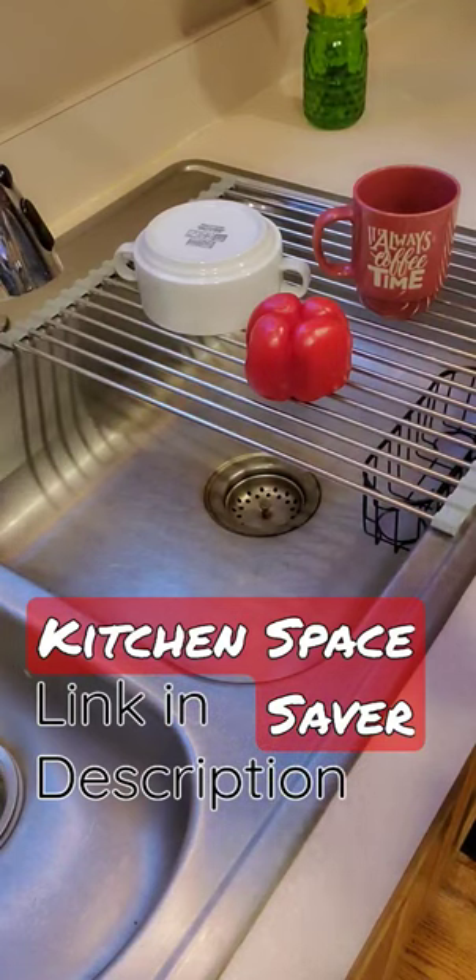This will help you save a lot of space, a lot of time, and most importantly, declutter your kitchen. I hope you enjoy it as much as I have. Check out the description below.